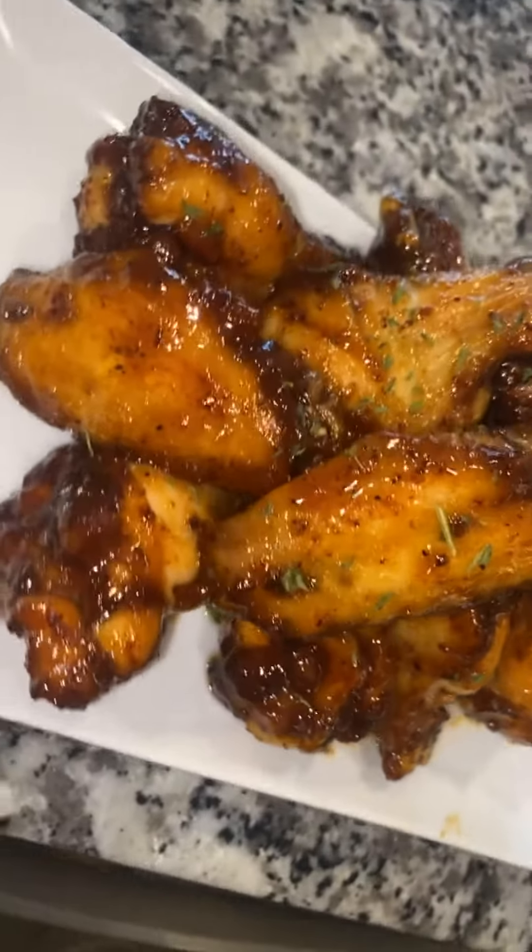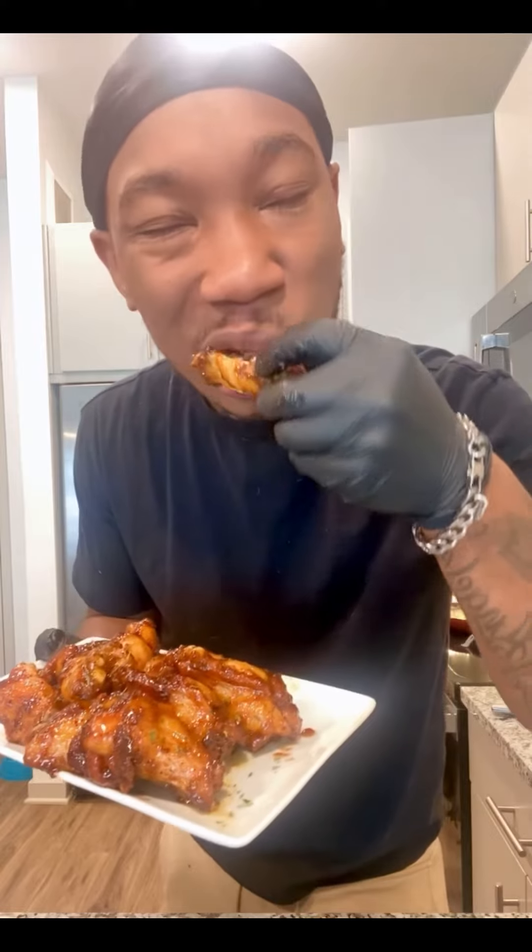Sweet honey barbecue wings — them bad boys look delicious. Take a bite, enjoy.